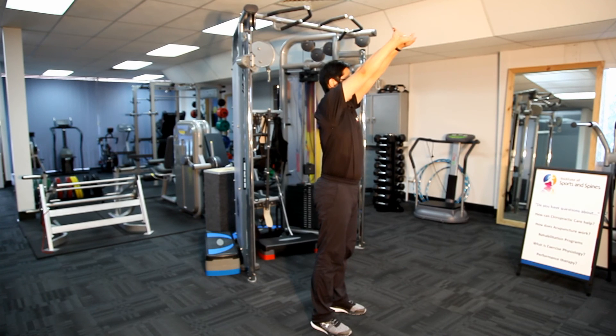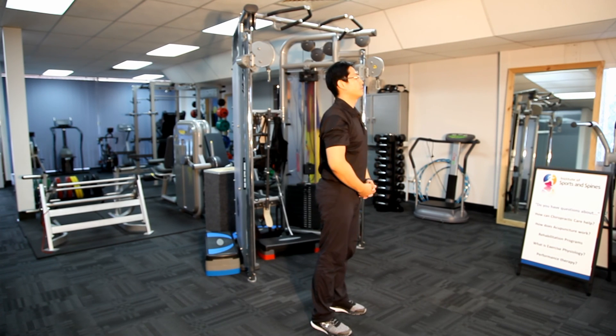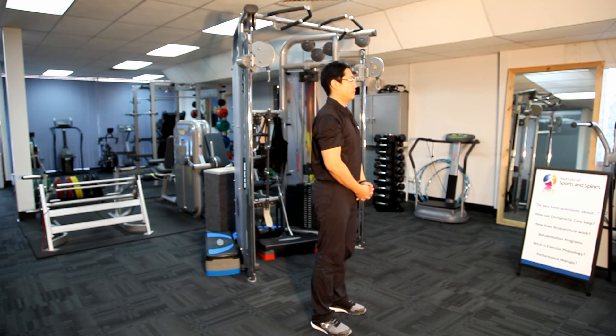This is a very effective and simple stretch, especially for those who suffer from neck and shoulder stiffness or a slouch posture from sitting at the desk. This exercise can also be done in a sitting position using the same method. This concludes our demonstration of a mid thoracic stretch.